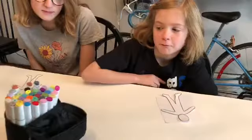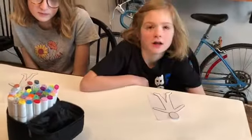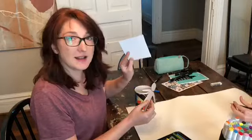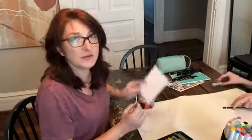Cora is going to be using markers and colored pencil. Jilly is going to be using markers. I'm going to use an extra sheet of paper to add details to my paper doll, and I want long hair on mine, so I'm going to cut out some extra hair and glue it on for my paper doll.